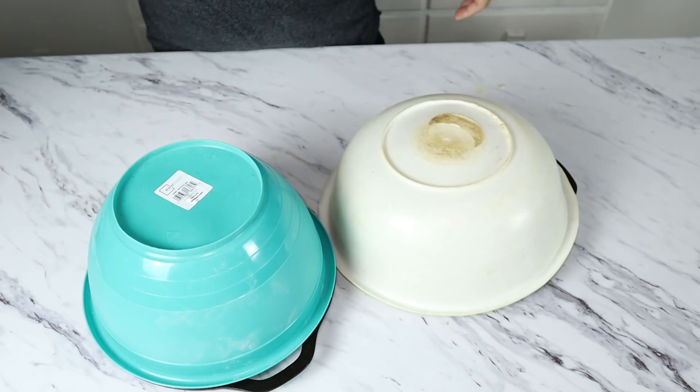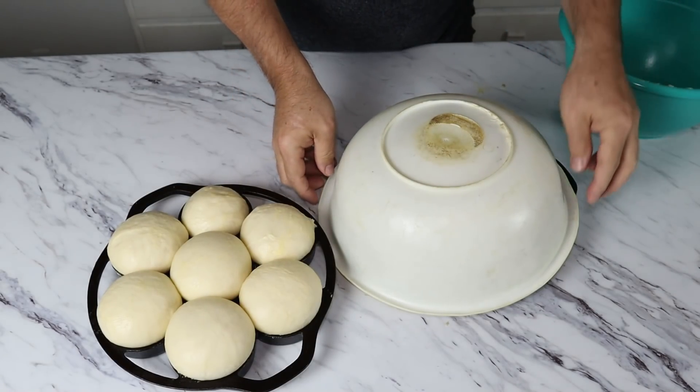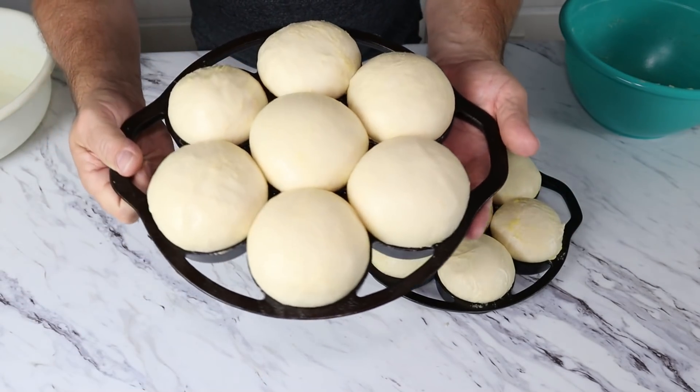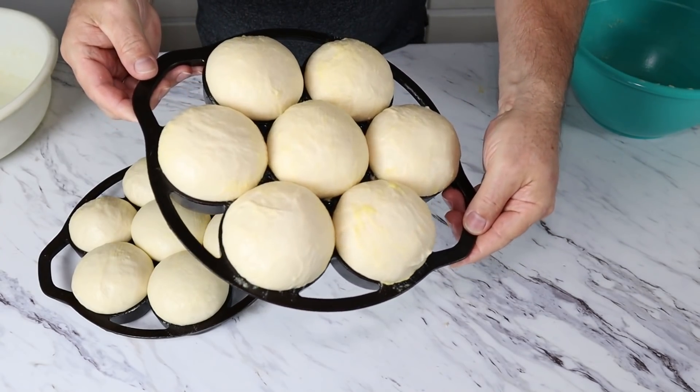It's been an hour, so let's check out our bread and see what it looks like. Let's uncover carefully so we don't knock something crooked and smash our bread. Oh yeah — these things look really nice and puffy, and they've really doubled in size. Okay, we got our oven preheated to 375 degrees. We're going to put them in for about 15 to 20 minutes. Around 15 minutes we're going to watch them closely because we want to make sure they don't get burned. Let's put them in and we'll check them out when they come out.